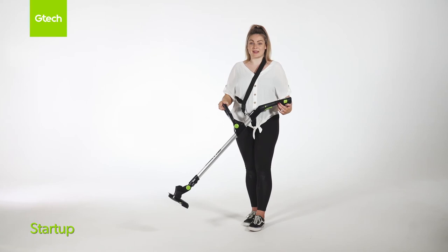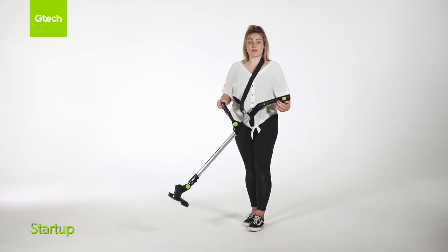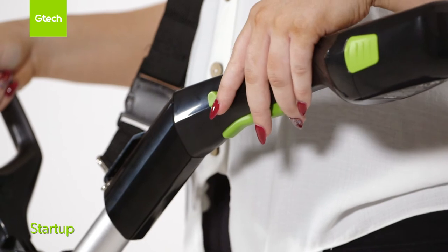Attach the battery as shown in the setup. There is a safety button on the upper part of the handle. You can press either side and then pull the trigger.